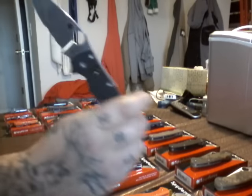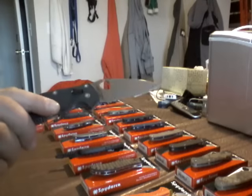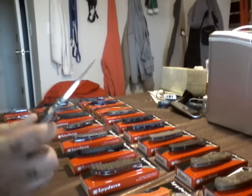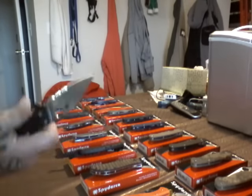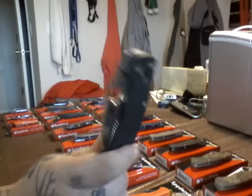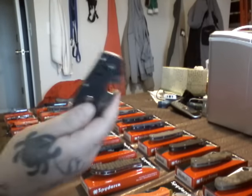Manix 2 with the G10. Awesome. Can't beat this one. This knife is stout. A little heavier. But you got your liners. S30V steel. It's perfectly centered. Awesome knife. Manix 2. 88 bucks. Can't beat it. Love the Manix 2.